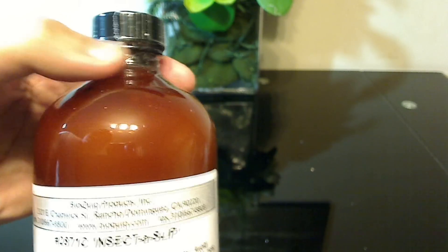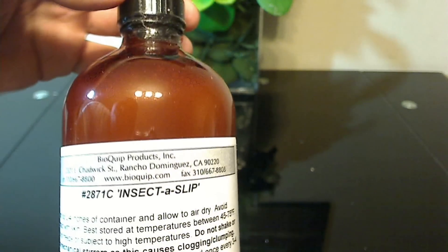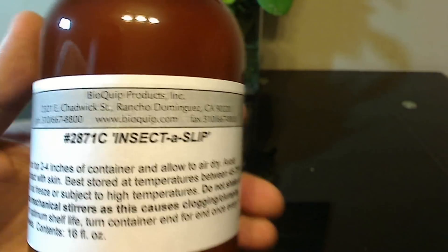When it hardens, the consistency is kind of like candle wax or enamel paint. It's best to apply it outside, or if you're doing it inside, try to cover everything with newspaper, because it's hard to get out of cloth material. Even on smooth surfaces you really have to rub to remove it, so the more protected the area is, the better.